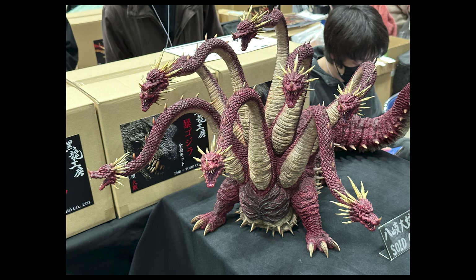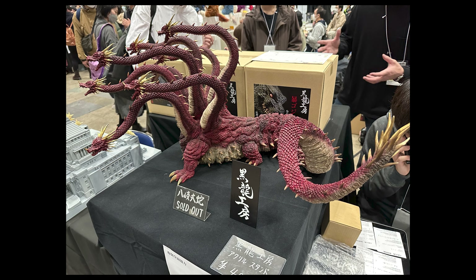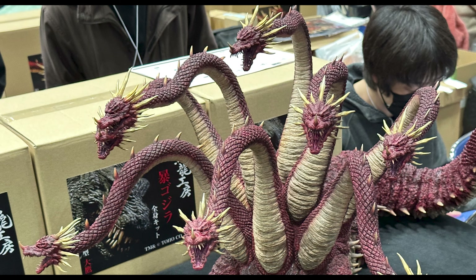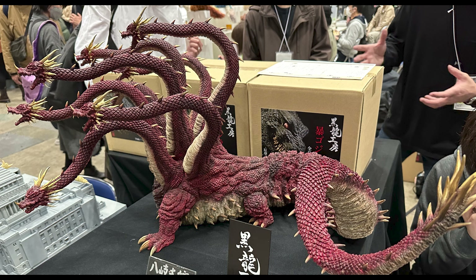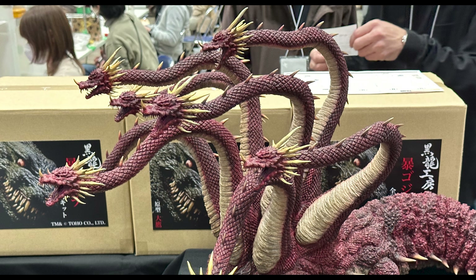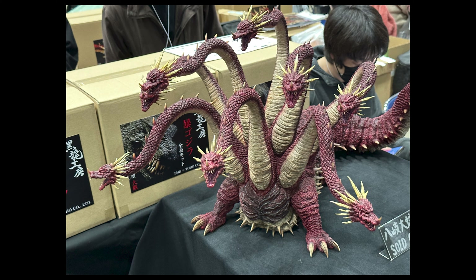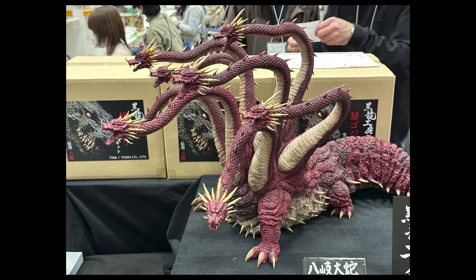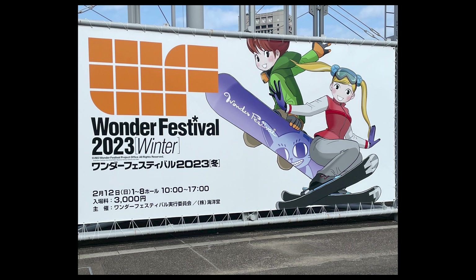I'd be happy if X Plus picked this one up too — it would make an impressive display piece, though it's quite large. This is Orochi, which we've discussed in past videos. It's based on Japanese mythology — an eight-headed dragon — but in 1994 Toho made a monster movie starring Orochi, not featuring Godzilla, but a really cool-looking monster. That's Heisenberg and G Forever — hope you enjoyed Wonder Festival 2023!